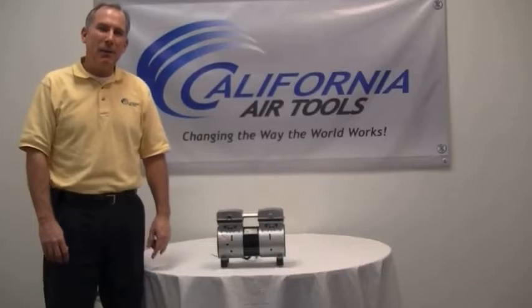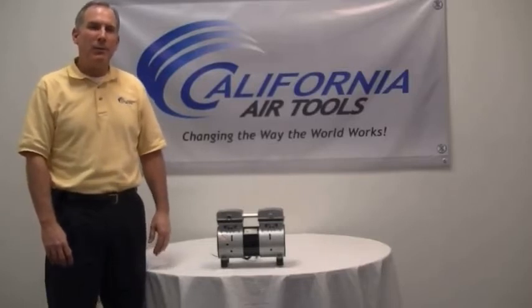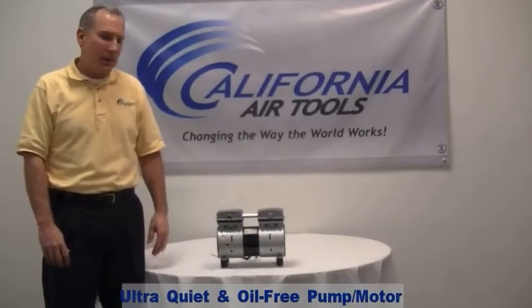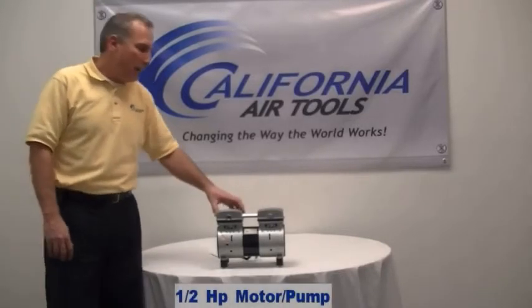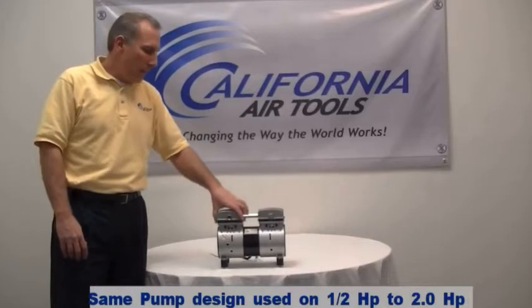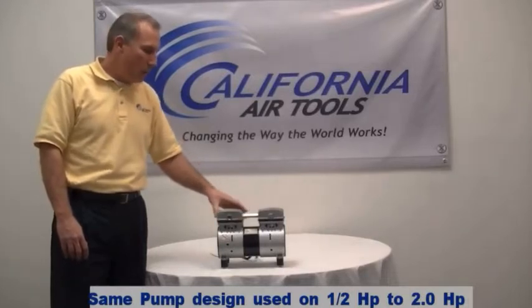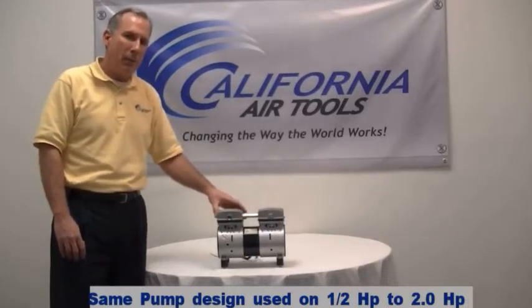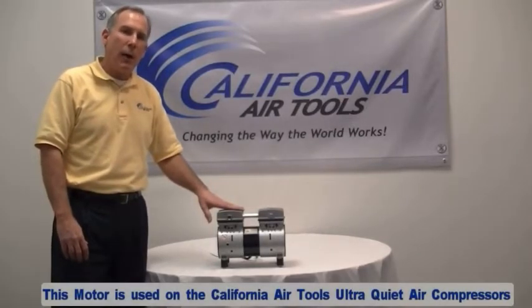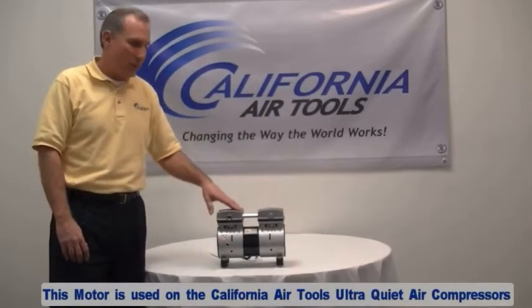Hi, my name is Larry and I'm part of the product development team here at California Air Tools. I'd like to share with you the features and benefits of the California Air Tools ultra-quiet oil-free dual piston pumps and motors. In front of me is our half horsepower model. We use the same design on a half horsepower, a three-quarter horsepower, a one horsepower, and a powerful two horsepower model. These air compressor pumps and motors are used on our ultra-quiet and oil-free air compressors.